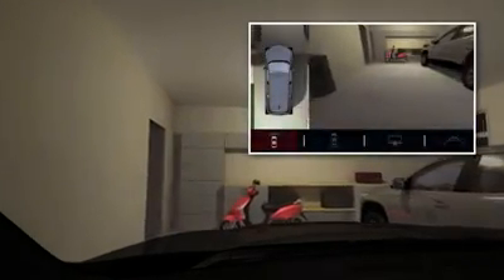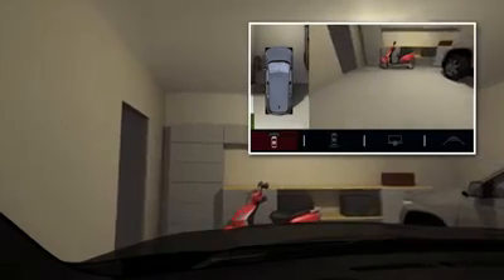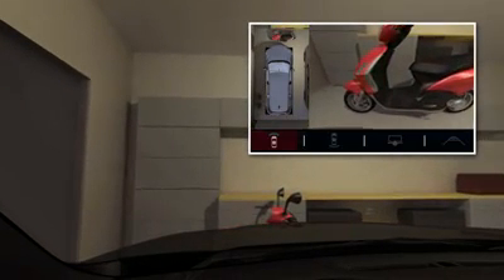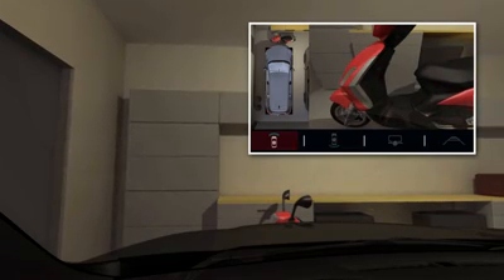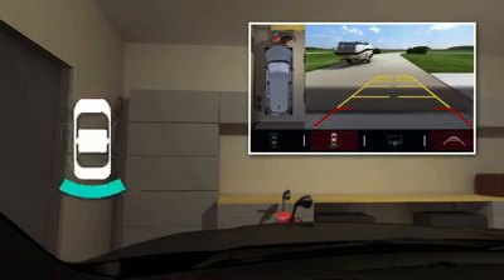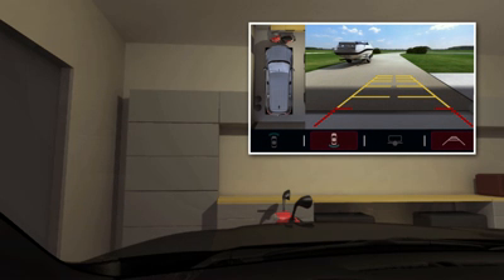This view can help you avoid objects you may not otherwise see during forward maneuvers. You can switch between front and rear vision camera views by pressing the front and rear view camera button on the center stack display. The cameras can all be turned off by pressing a button on the infotainment system.